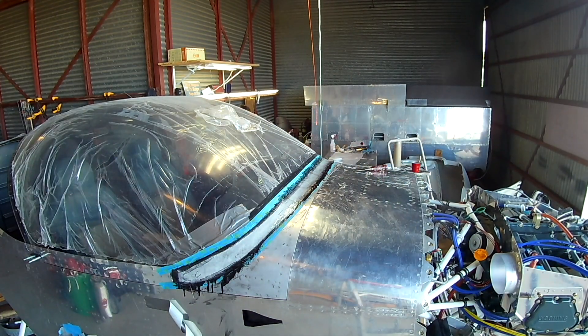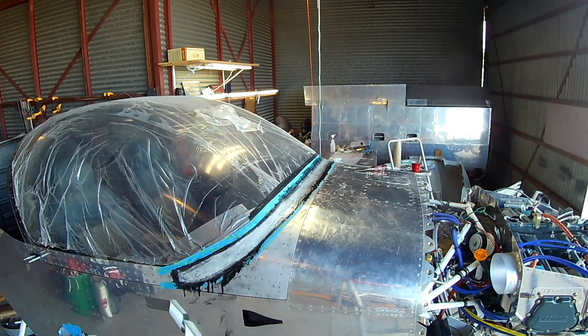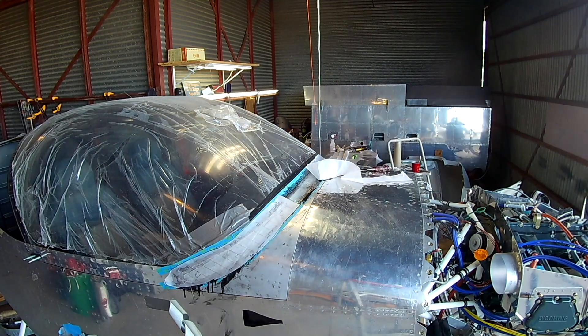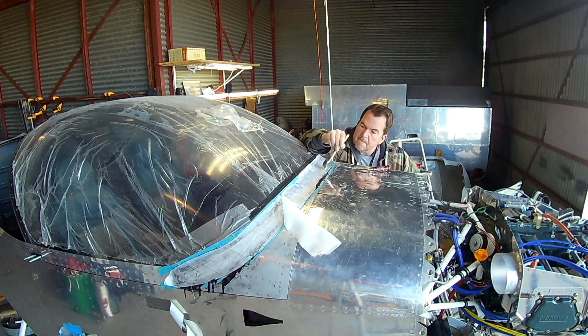Once we have all those layers on and we're happy, we're going to put some peel ply across the top, just like we do with any other composite project. This will give it that nice pebbly finish, which you can either sand if you're happy with it, or just leave because it makes a great gripping surface for more material.